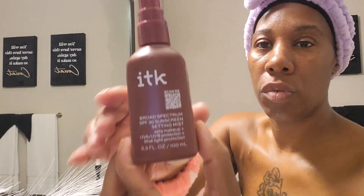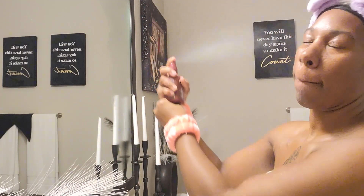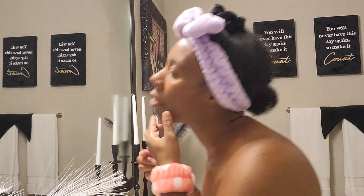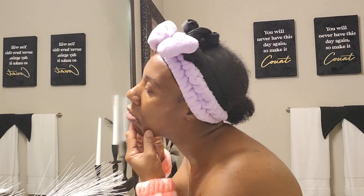Next we have my sunscreen that I love to use. It has UVA and UVB protection and also blue light protection. Next I will be using my tweezers for unwanted hair.